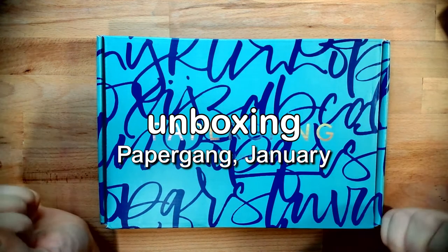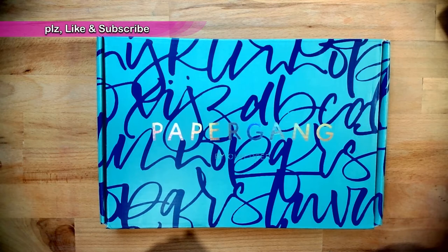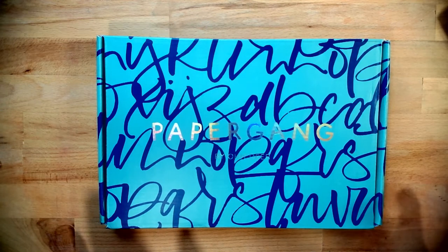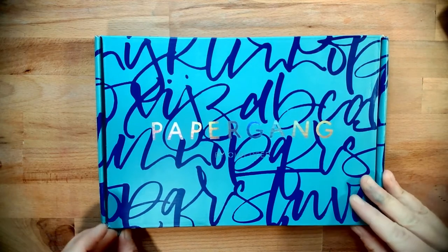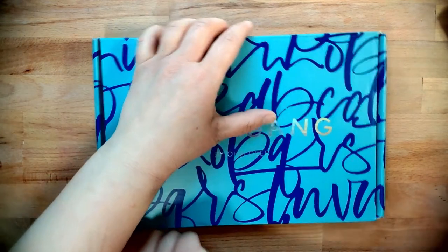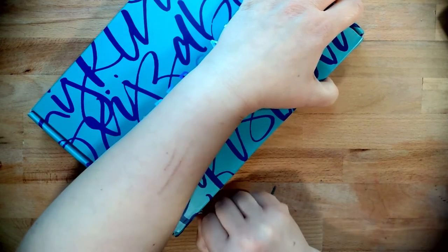Hello there, it's been a while but I thought you might want to see what this month's Paper Gang would be like. It turned up a couple of days ago, I just haven't got around to doing it — you know, life be like that. Okay, let's get into this bad boy, it's got lots of texty looking things. I wonder what that means.